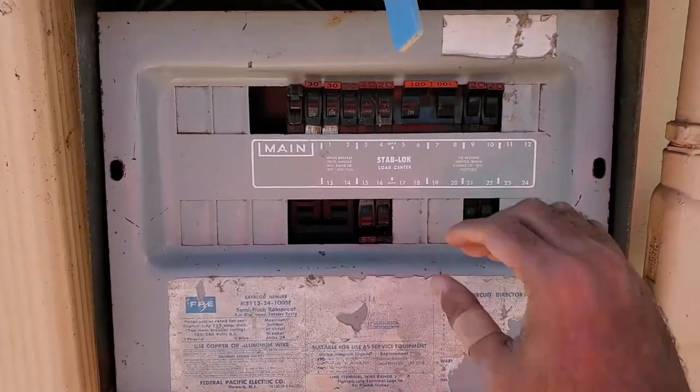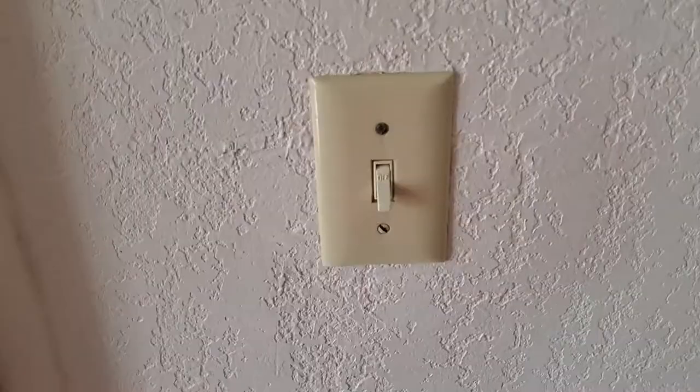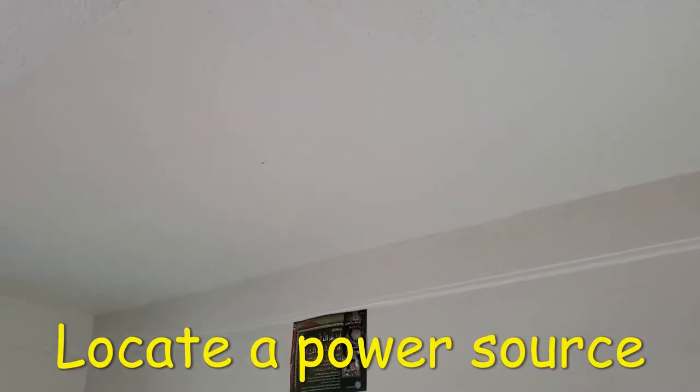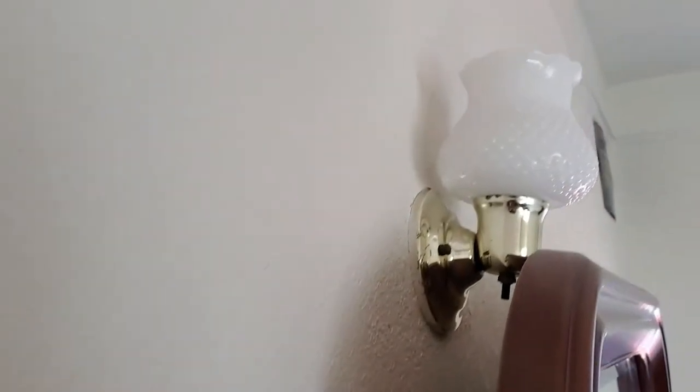Safety first. Make sure to turn off the breaker, then verify it is indeed off. This is the section of the roof where I want the fan to go, but as you can see, there's no pre-existing wires there. So this leads to our first step, which is finding a power source.